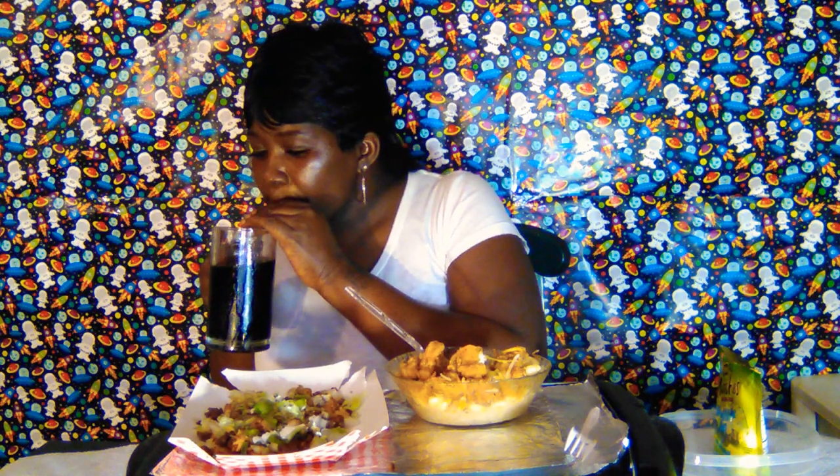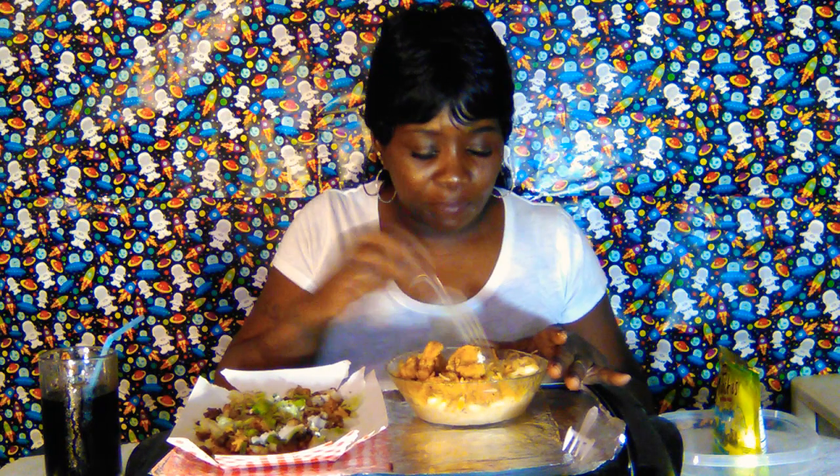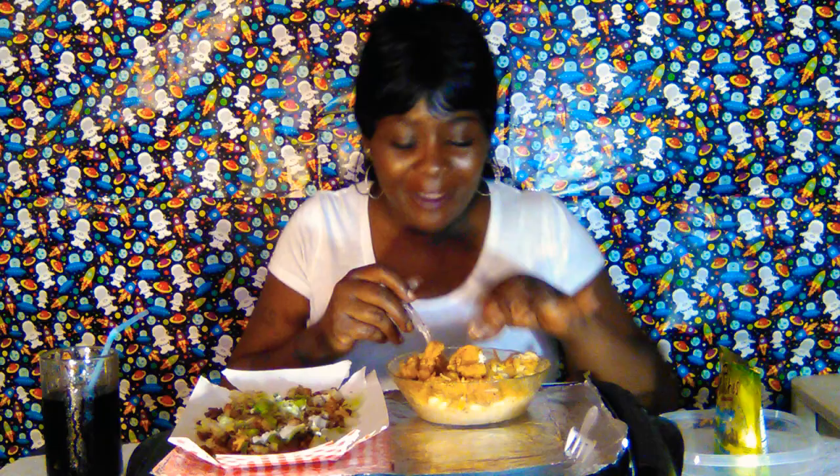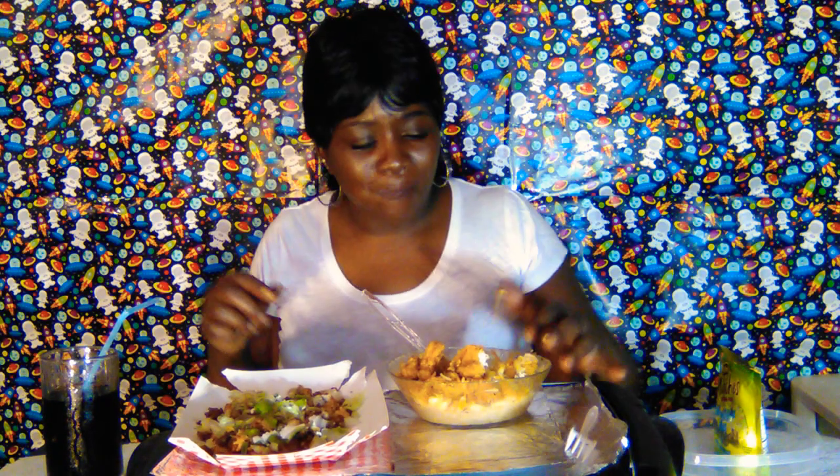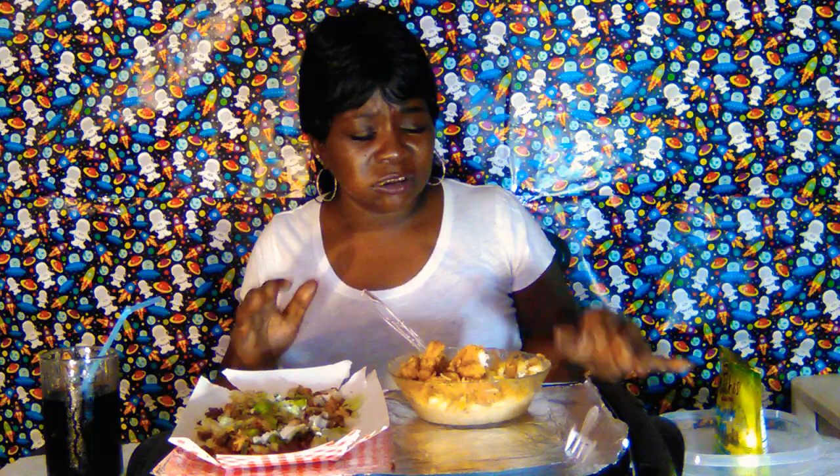I'm not gonna hold you guys too long because I got a new phone and I don't know how long it's going to record. So if it cuts off I'll just go ahead and finish eating. I can feel myself getting full — maybe because I'm drinking that Dr Pepper.